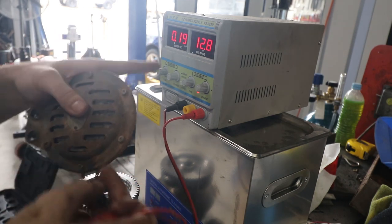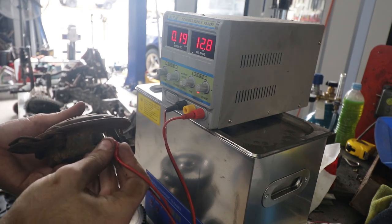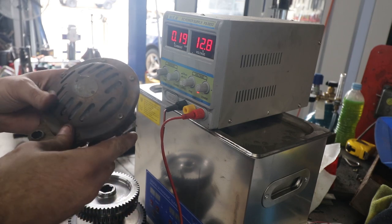The fact that if this was a short, this would click and tell me that it's gone to overload, and it hasn't, which means this is open circuit. So we'll start pulling it apart, see what it looks like inside.